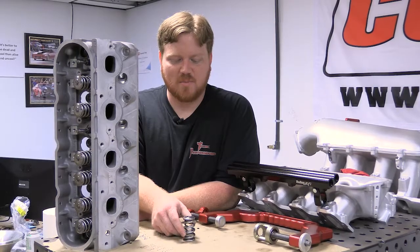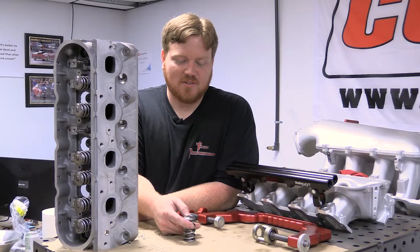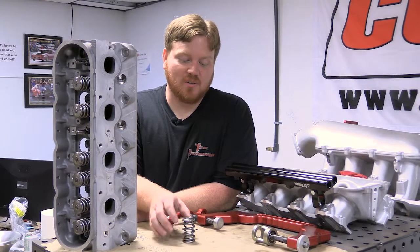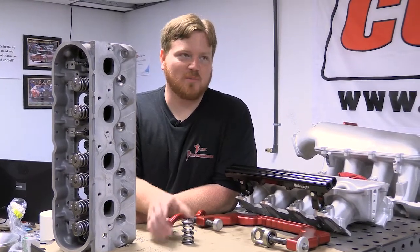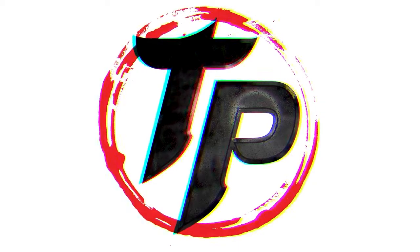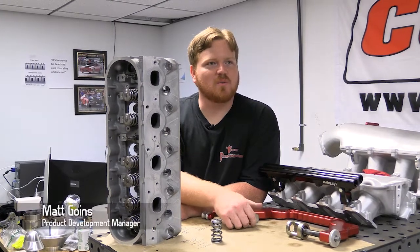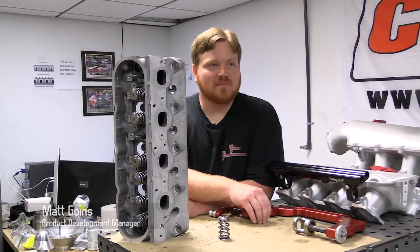Recently we've been encouraged to improve the look and styling of our retainers. So what we decided to do was not only change the way that it looks but change the way it performs by making it better than what we had. After doing some testing with 3B Performance on some of our new valve train products, we're pretty excited about it.